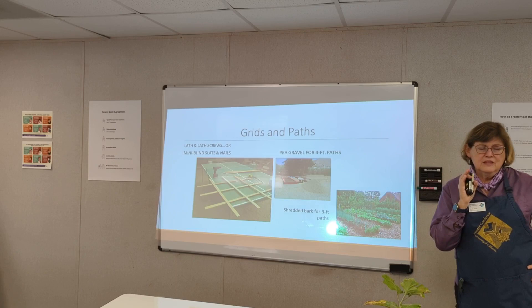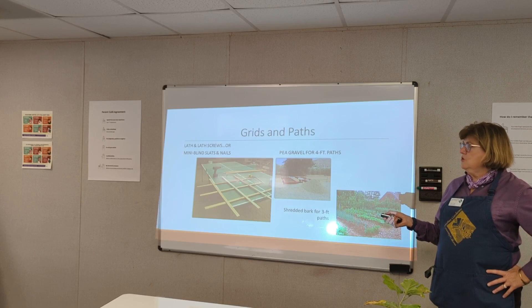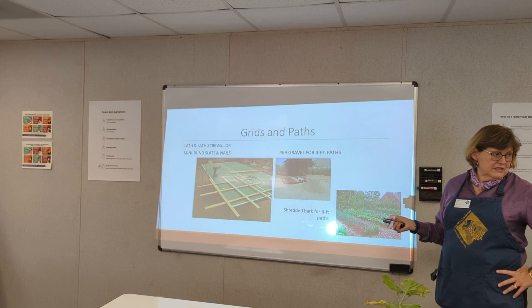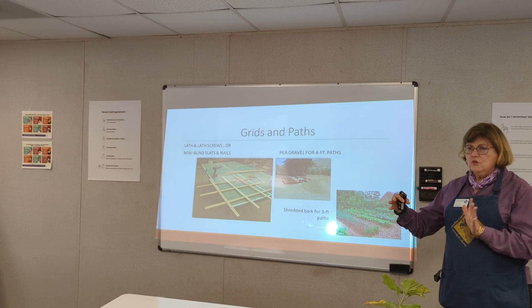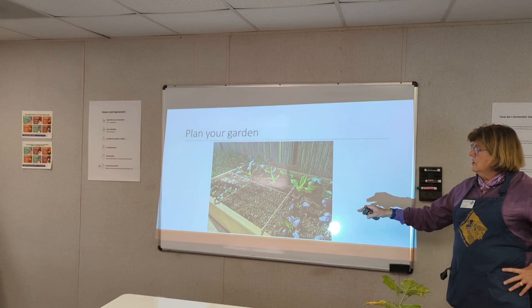The other thing that makes it a Square Foot Garden is that you need a grid on top — because the engineer said you need guidance. His blueprint was to use lath, mini-blind slats, which is recycling, or even string. You mark your growing areas out. She used pea gravel or shredded bark for the pathways.